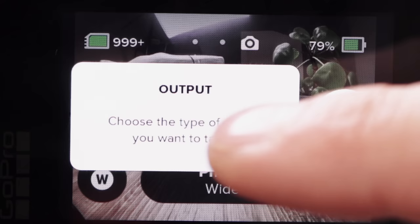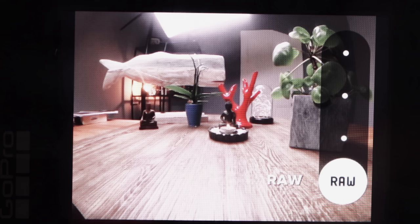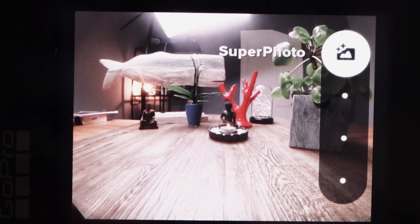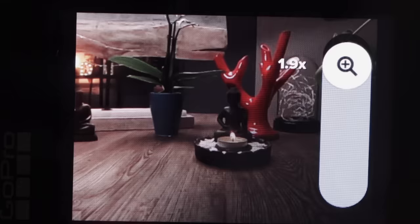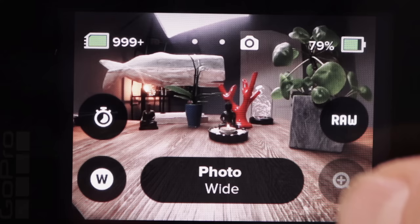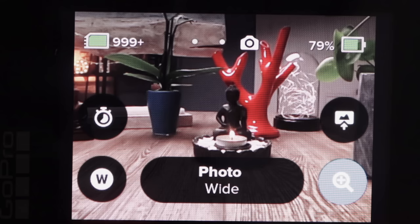Under Output, choose the type of photo you want to take. Standard is normal JPEG. RAW is mainly for people who want to do post editing, for example in Adobe Lightroom. HDR is useful if you have lots of contrast — shadows and sunlight, for instance — giving you more dynamic range. There's also Super Photo, which I believe is a kind of mixture between HDR and a standard photo. You can zoom in and zoom out and take a photo. Note that when you switch to RAW, the zoom feature is not available; zoom only works in Standard.